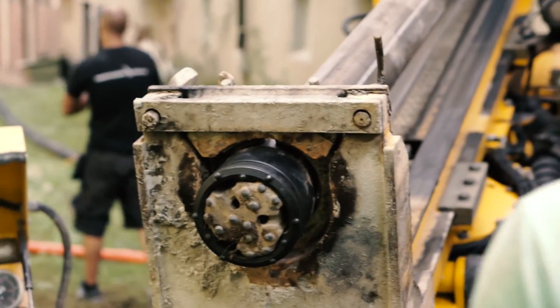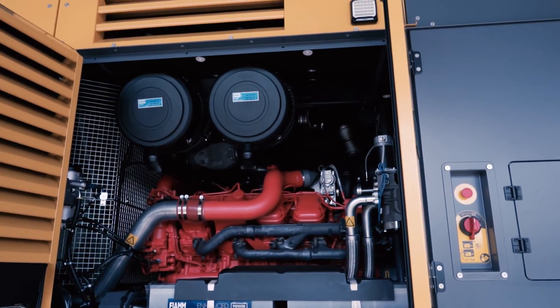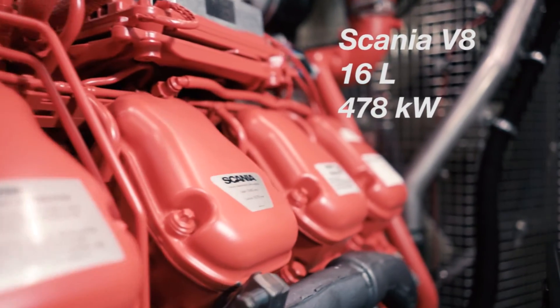The Y35 is powered by a 16-liter Cummins engine. This engine has very good torque even at low RPM, which allows almost instant flow increase when drilling conditions change.